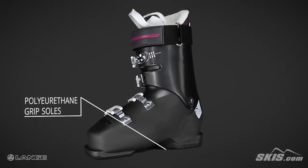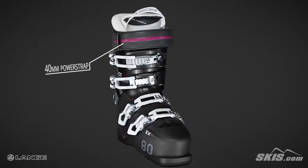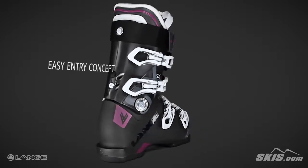Its grip soles offer better traction on ice, snow, and pavement. A 40mm power strap increases power transmission. The easy entry concept places a softer material over the instep for easier entry and exit.